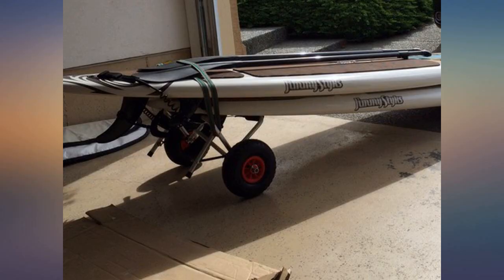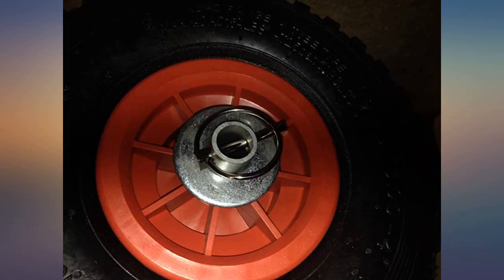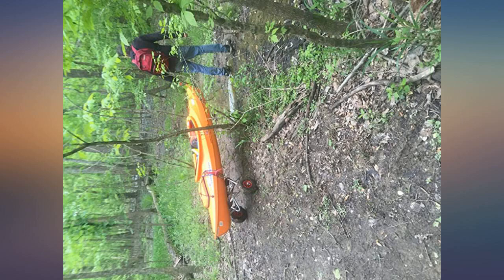Awesome kayak carrier, but beware if you have a flat-bottom kayak like myself. The straps included are snap-connect, so not very tight. I used ratchet straps instead. Works good.